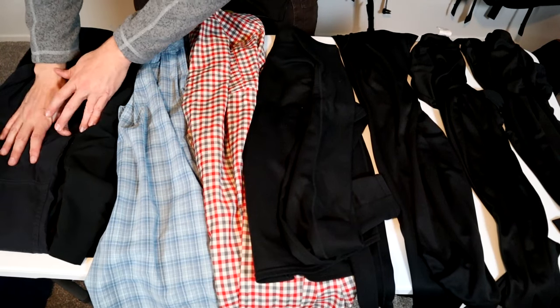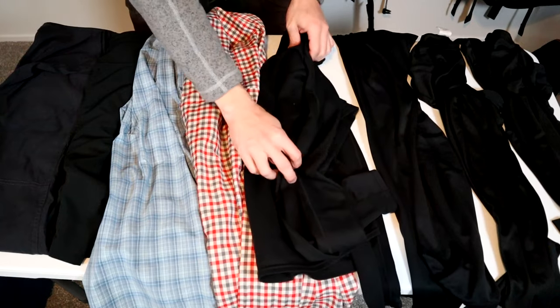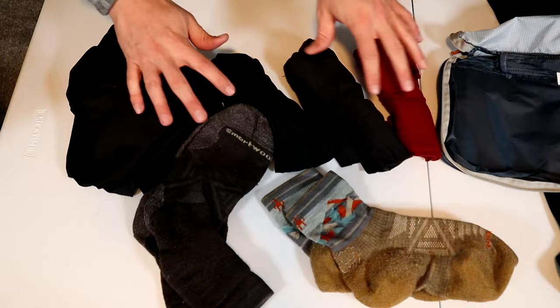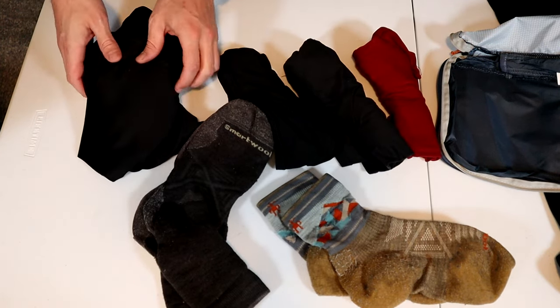In the larger cube I'll pack a pair of pants, shorts, two long-sleeved button-up shirts, a thermal underwear top and bottom, and two t-shirts. In the smaller cube I'll pack two pairs of wool socks, three underwear, and another t-shirt.